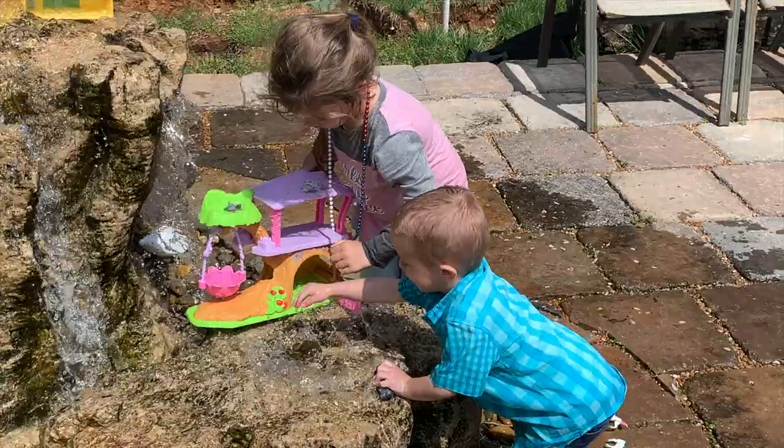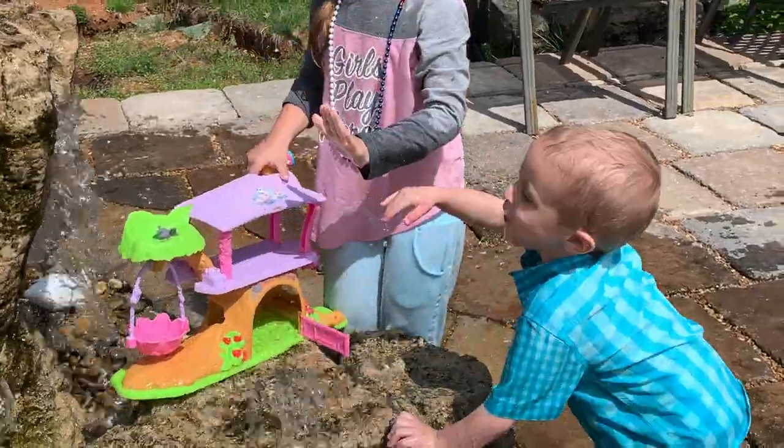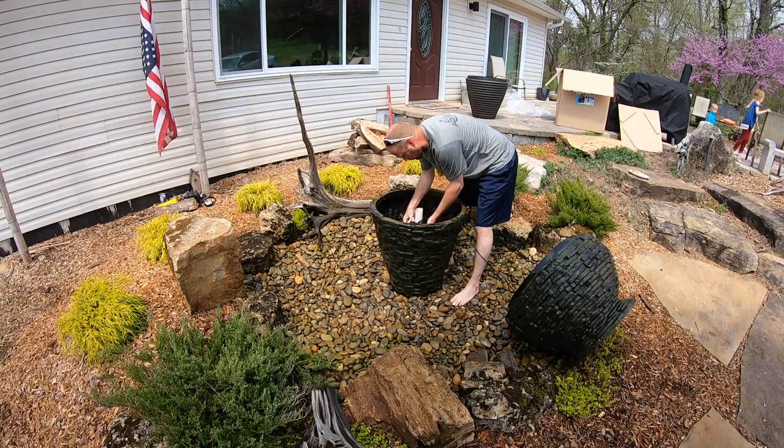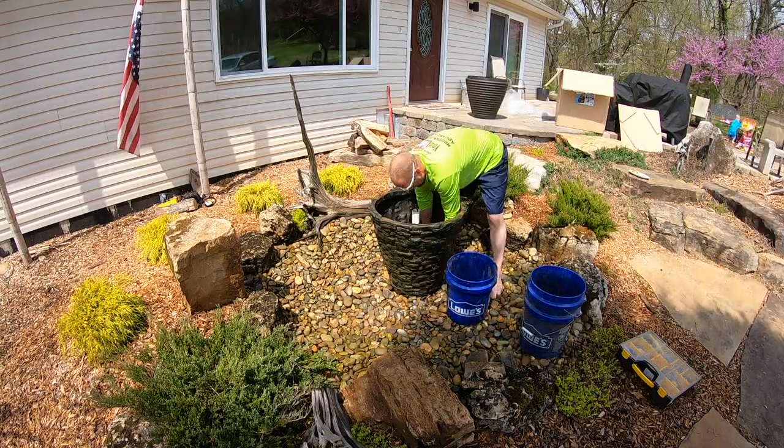The grandkids are up here being chaotic behind me doing what they do. You can see we've got the urn turned off right now. So let's go ahead and get this old urn ripped out — it's full of gravel — and get the plumbing adjustments made so we can throw the new urn in, get the lights hooked up, and fire this puppy up. I'm excited.